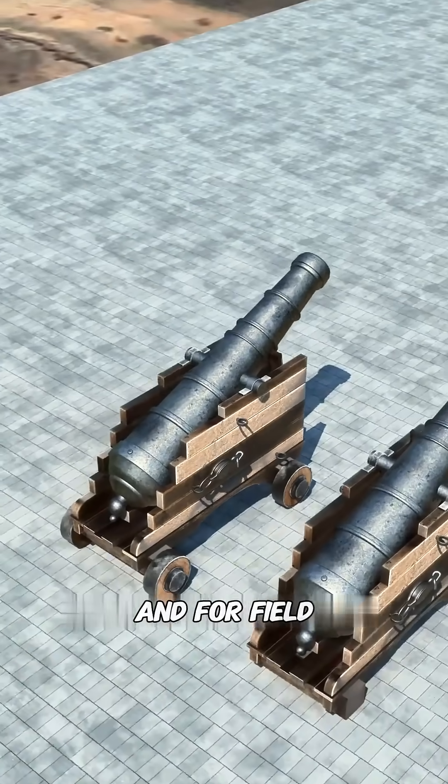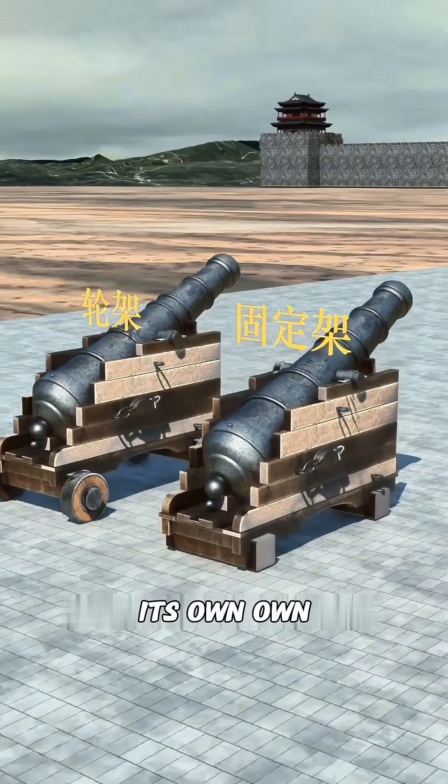For defense, there is a fixed platform, and for field battles, a wheeled carriage. Each scenario has its own solution.